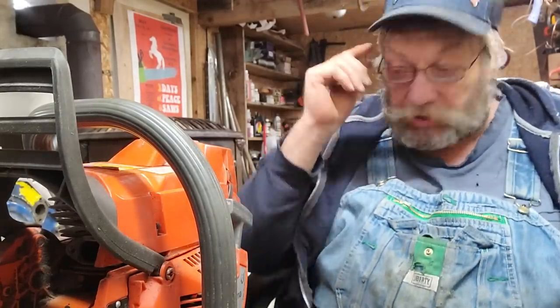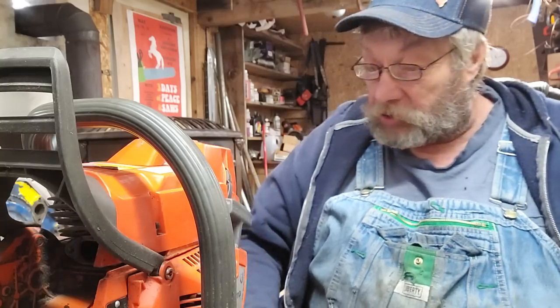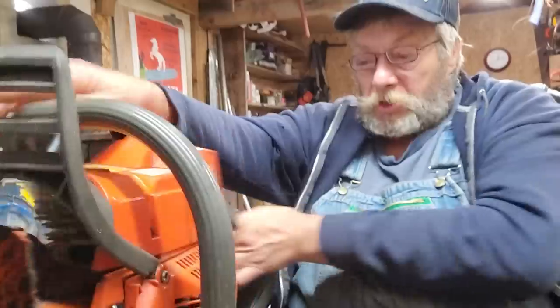Hello everybody. I got the wrong glasses on — I got my up-close glasses, I'm gonna need a minute. Stone stock 2000 model year 372. We're gonna do something different, guys. We port everything, don't we? Let's do something different — let's find out why we make the moves in these saws, and I'll explain as I go.